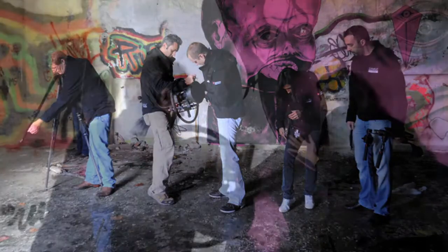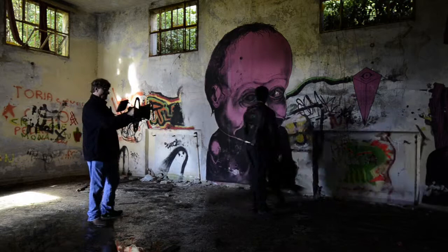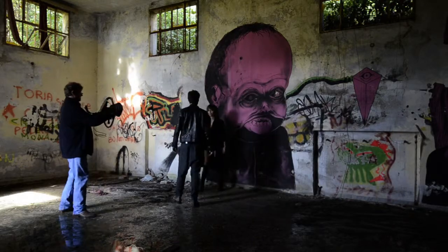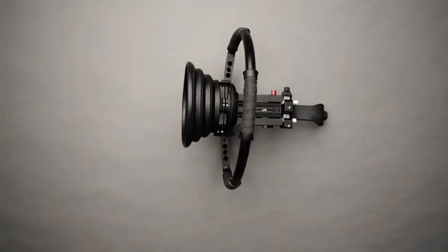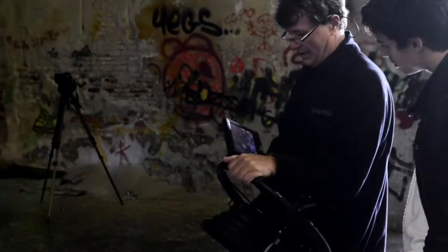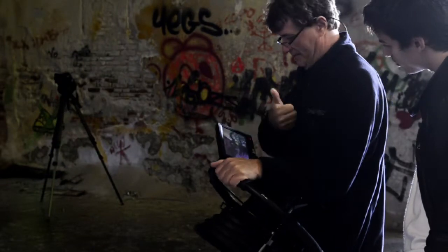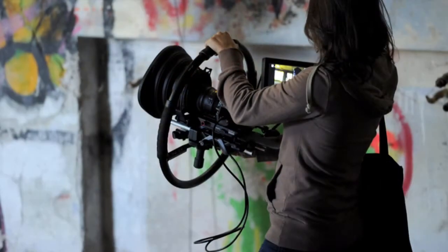Manfrotto understands tripods. Simpla always provides three places of support, which honors that system. The Fig Rig has been modified with an additional support that can be braced against your chest or stomach, and gives incredible stability, yet allows for easy handling. I love to use it configured with the short glass and a small HD monitor mounted on a small magic arm, so that I can see the screen easily no matter how I'm holding the Fig Rig.